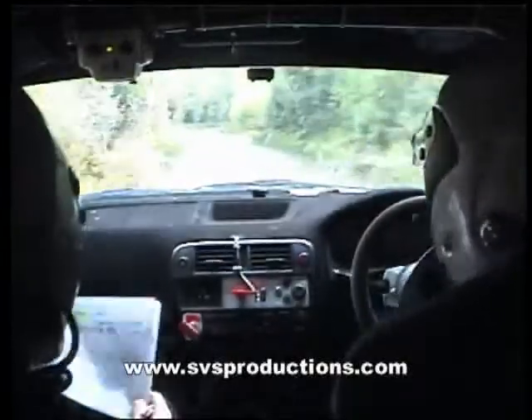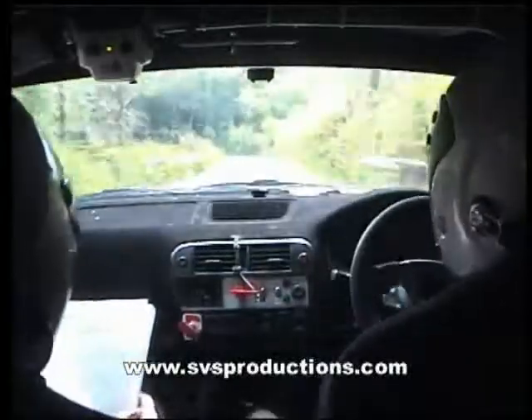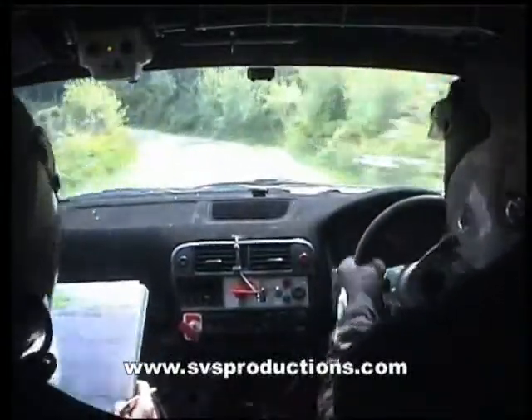Long two right continues into open five left, gravel maybe, gravel here, no maybe, and flat two right, 50.